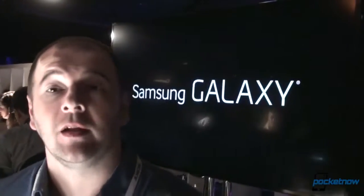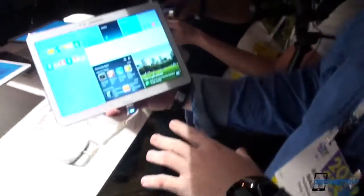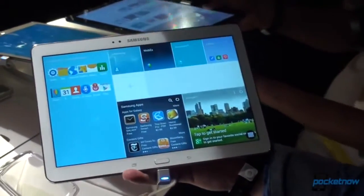Hey everyone, it's Anton from Pocketnow. Michael behind the camera, Taylor somewhere editing video, and we are at CES looking at some other tablets from Samsung. In this particular case, the Galaxy Tab 10.1. Let's take a closer look.